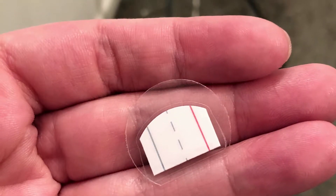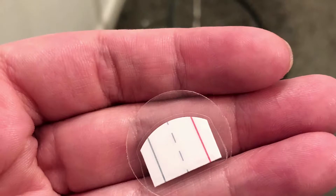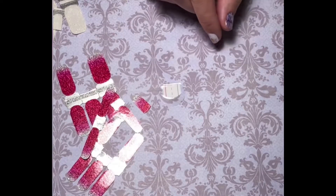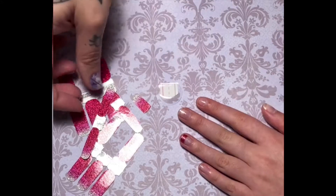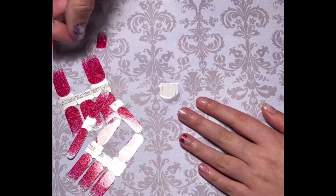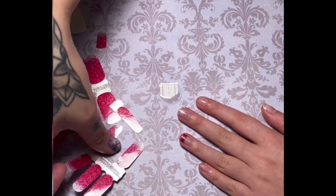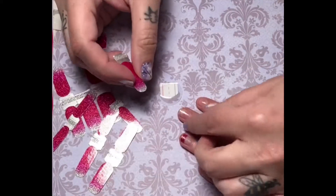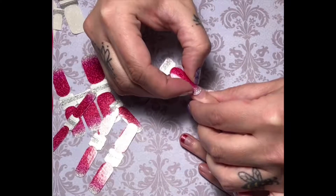I will begin by selecting the appropriate strip for the nail that I will be putting the tip onto. I'm going to curve the strip after I've selected the size to make sure I have the appropriate size strip. And if I need to trim or stretch it, I will do that after I've cut out the French tip.